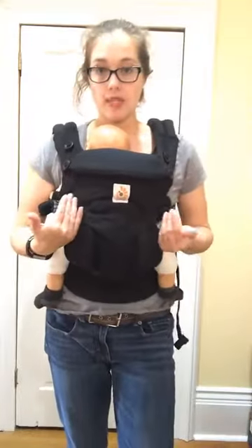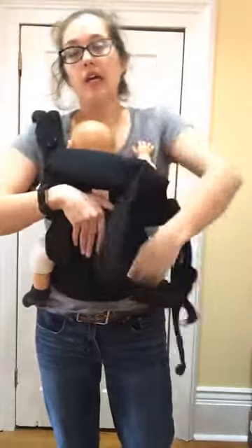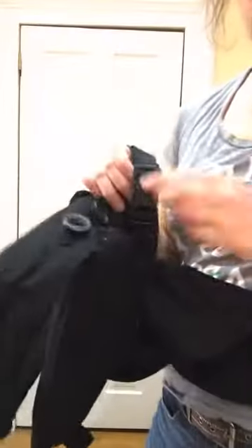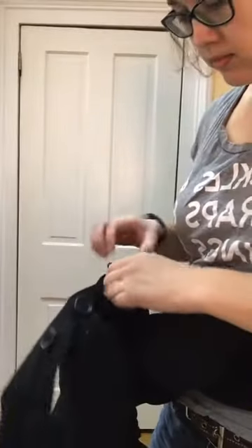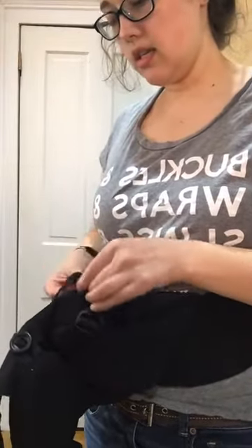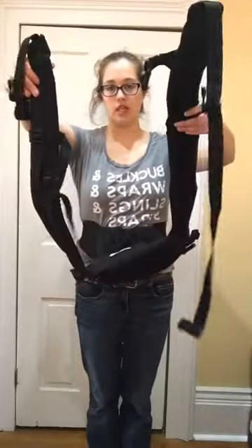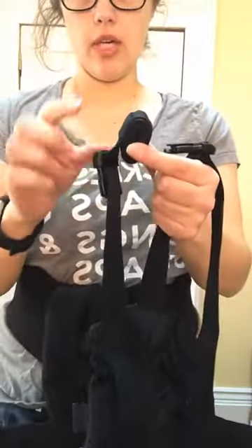If I want to cross my straps on my own, I find it's really useful to first start without having baby up. So I'm going to take my baby down — my baby is a doll — and set them on a surface where they can't fall. The first thing I want to do is prep my carrier: I'm going to unbuckle my strap and slide it through this piece of elastic, which is the safety elastic. So now my straps are loose, and I also want to unroll my extra webbing.